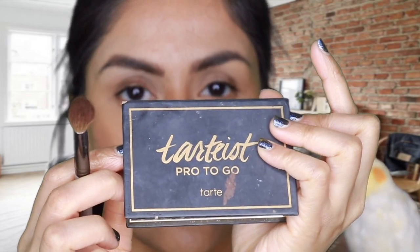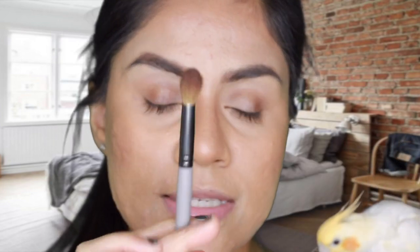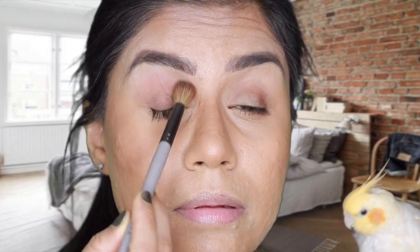For the eye look I went ahead with a base shade first. This is from the Charlotte Tilbury Pro palette - a light shade right there. I took a big fluffy brush and applied that shade all over my lid just like that.